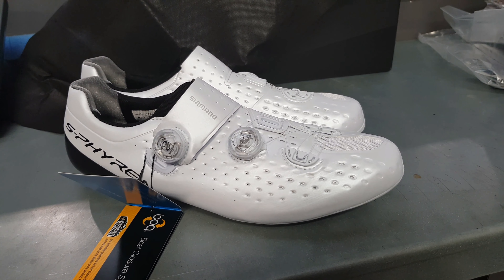It's more of a pearly white rather than a pure white, which is really nice. I'm not too keen on the white underneath with the carbon center — I think it should all just be black carbon under there, which would be a little bit nicer. You've got full adjustability forward and backwards on the cleat.